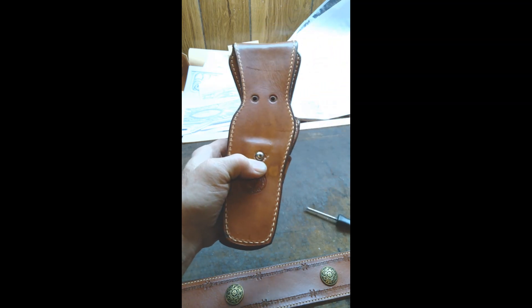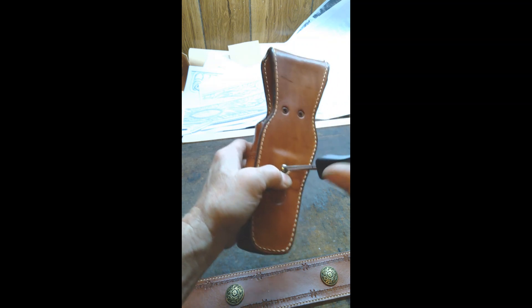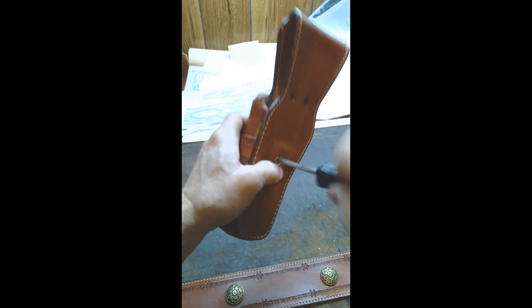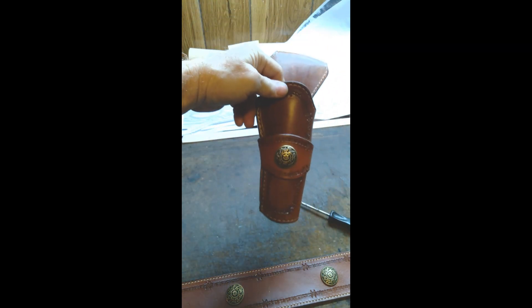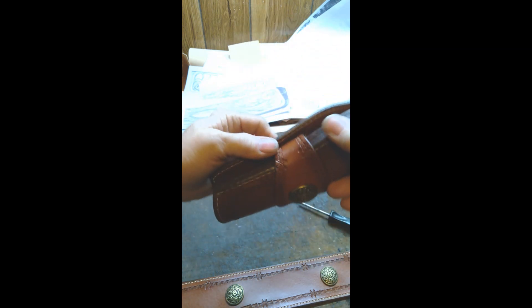Put your screw in. And it will probably slip on you — it can be really frustrating. And there. You can adjust it a little bit and look at it. I sure hope it helps so that you can see how it goes in.